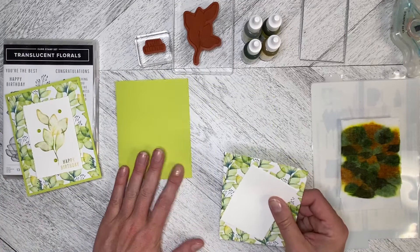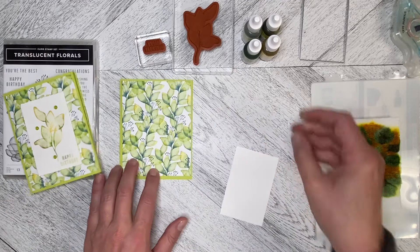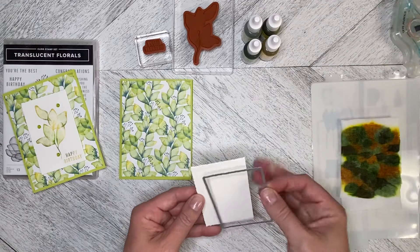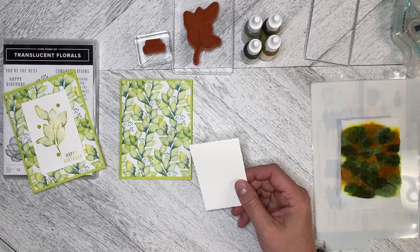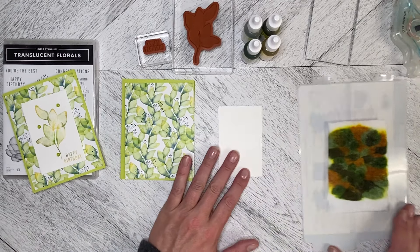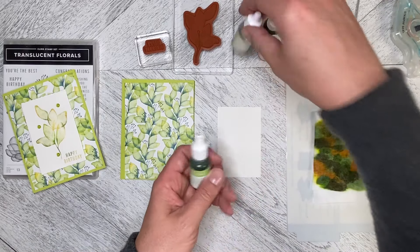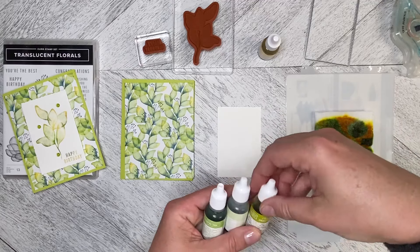I've got a basic North American card base — five and a quarter by four — with the designer series paper. I used the deckled rectangle die, the fifth one from the smallest (or fourth from the largest), so it's kind of in the middle. For the baby wipe technique I used Granny Apple Green, Soft Sea Foam, and Old Olive.